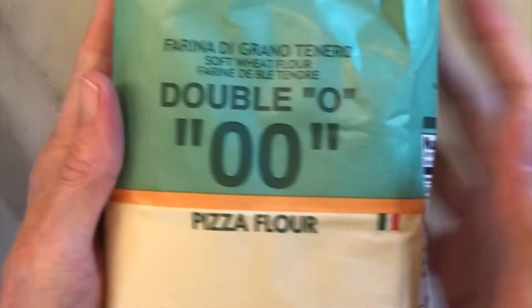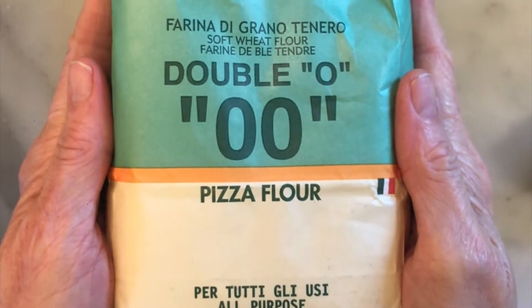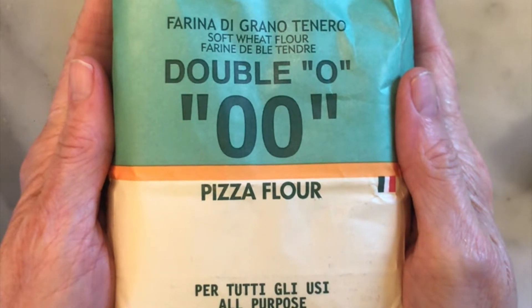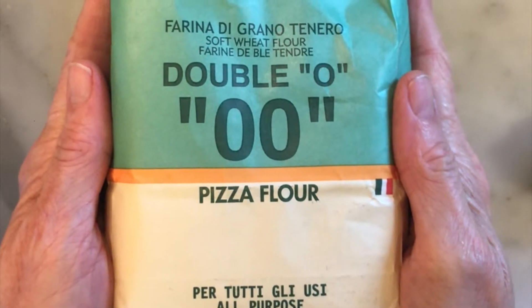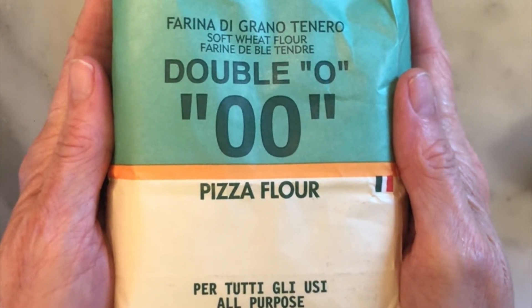Let's talk about flour. For this recipe, I used 00 flour. It can be a little bit hard to find, but if you can find it, it's definitely worth it. If not, no problem — regular bread flour will work just fine here.